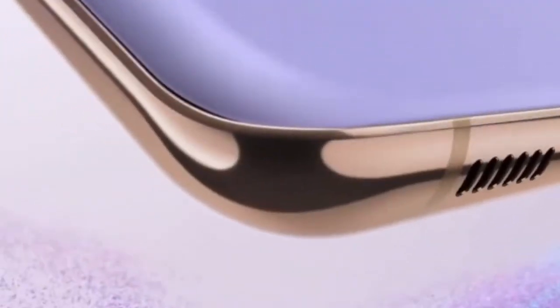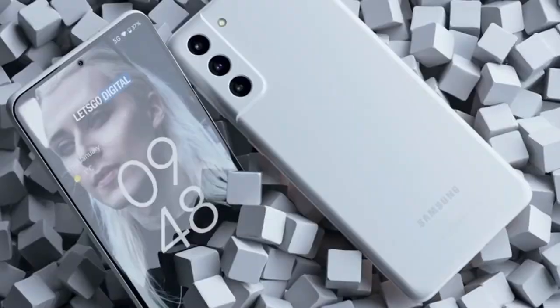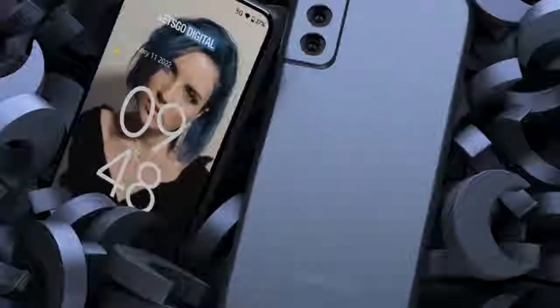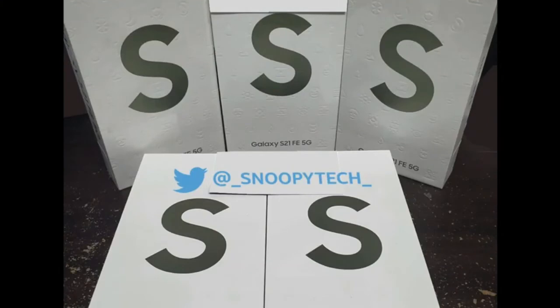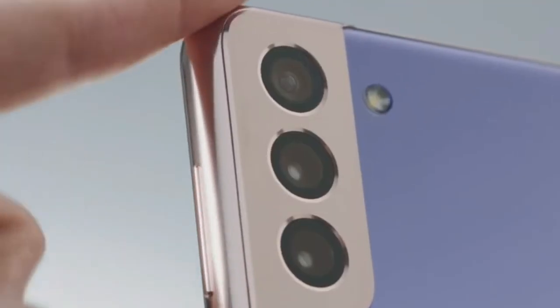On the budget end of Samsung's lineup, there is also the Samsung Galaxy S21 Fan Edition, which is going to come with the same specifications as the Samsung Galaxy S21 series but at a price tag of $600. Today we also got the real world hands-on images of the box of the Samsung Galaxy S21 Fan Edition, which means we are finally getting close to the official launch of the Samsung Galaxy S21 Fan Edition.